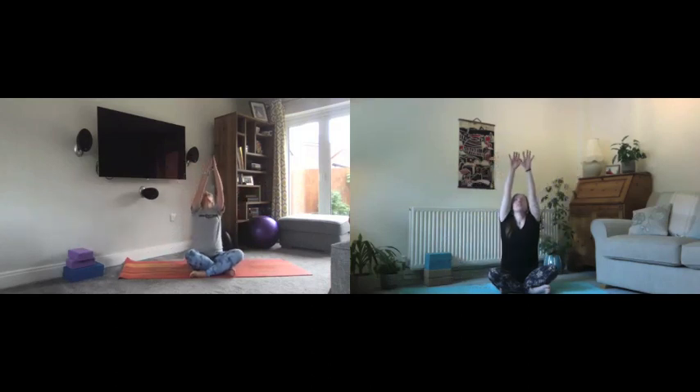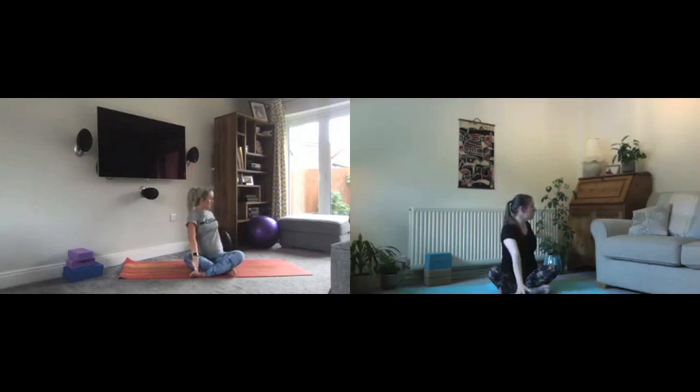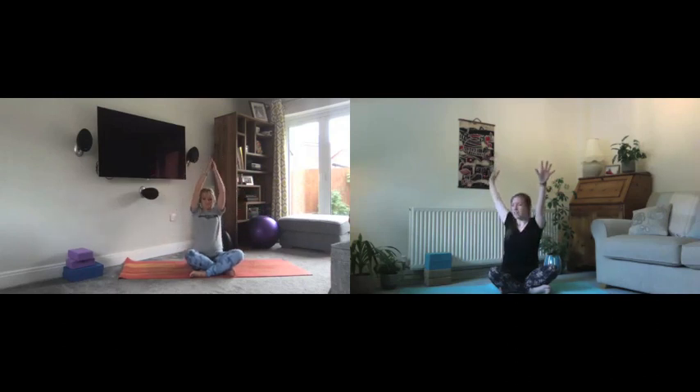This time we breathe in up to centre and then take a twist — it doesn't matter what side we start on. Fingertips come all the way down either side of the body, then a big breath in to lift back to centre. Same on the other side: exhale to float the hands down, hands in front and behind. Again breathing in to lift, each side, exhaling fingertips come down and breathing in to centre.